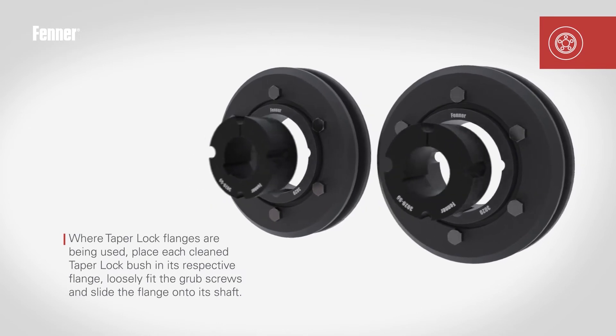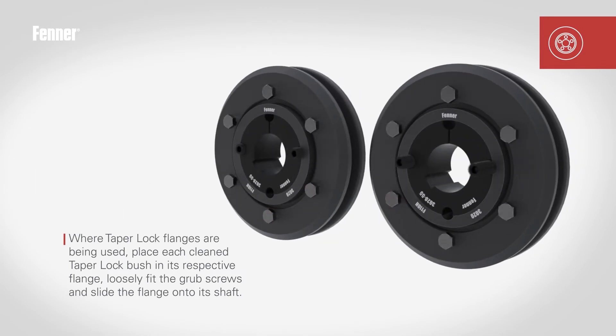Before placing the flanges onto the relevant shafts, loosely place the bush into the taper lock bore, taking care to align the half holes correctly. Specific details of the procedure can be viewed on the Fenner taper lock installation video.